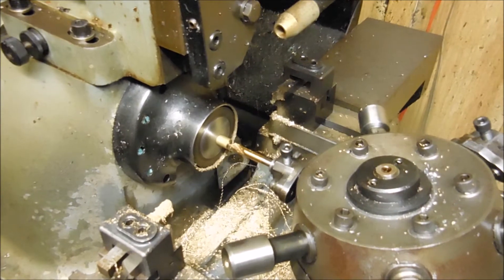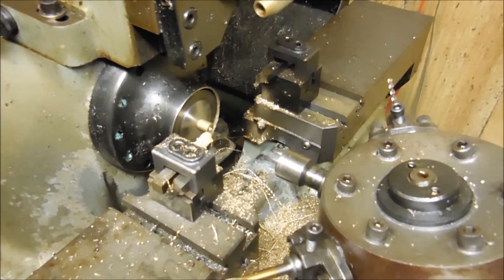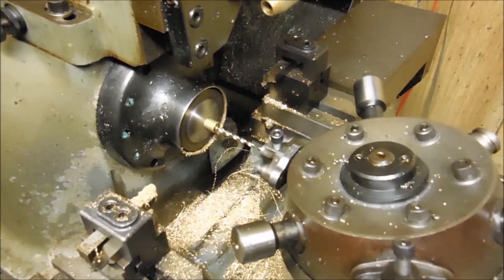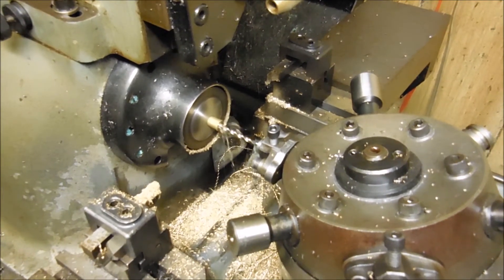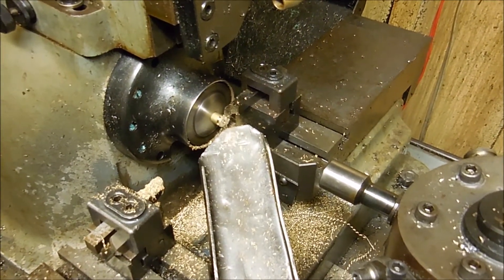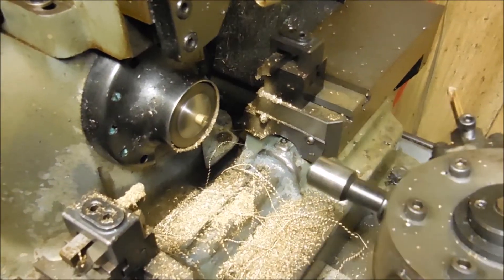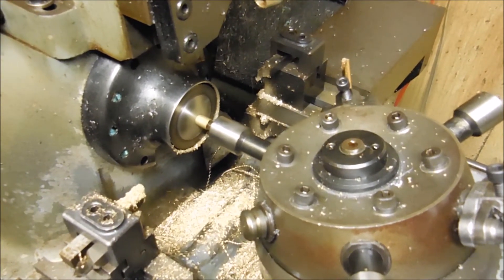I'm making a tiny little 8-32 jam nut for Model T Ford. It's out of brass hex stock. It's facing the part. Now it's drilling the part. Part shoot and parting tool. I'm not using too many of the stations — it's a simple part. Index blank turret spaces. Bar stop and there we go.